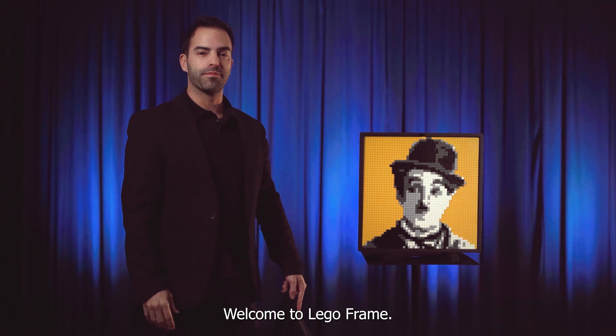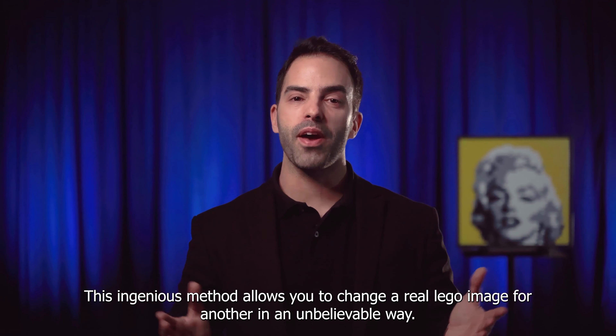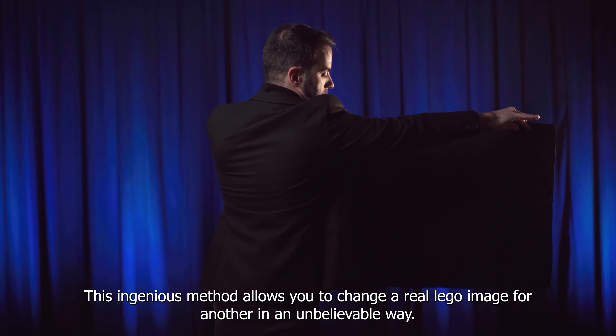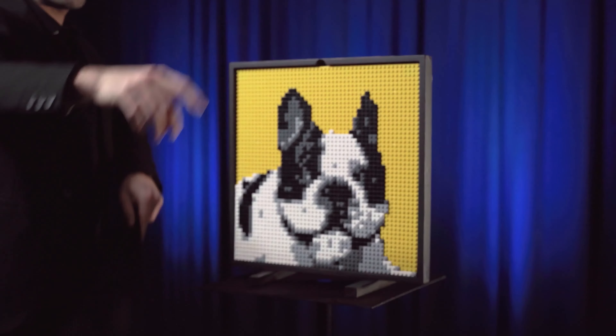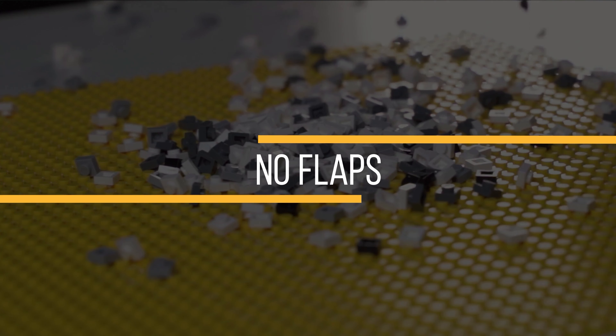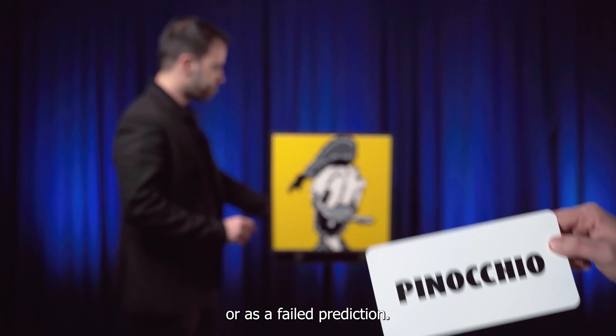Welcome to LEGO Frame. This ingenious method allows you to change a real LEGO image for another in an unbelievable way. LEGO Frame can be used as a double revelation or as a failed prediction.